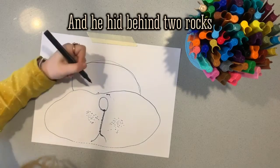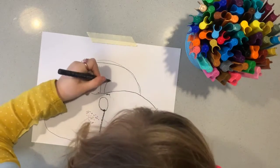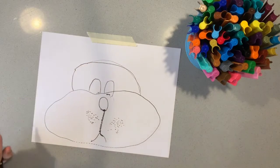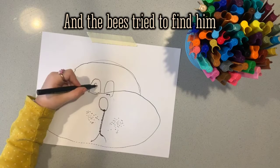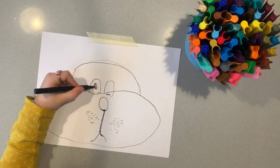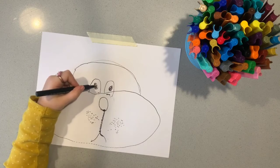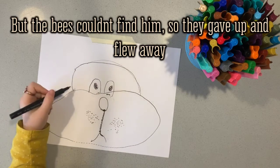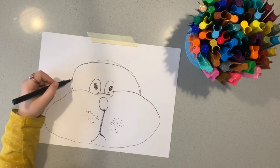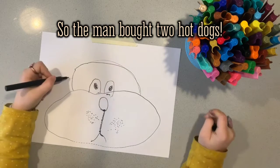And he hid behind two rocks. The bees tried to find him behind the rocks, but the bees couldn't find him, so they gave up and flew away. So the man bought two hot dogs.